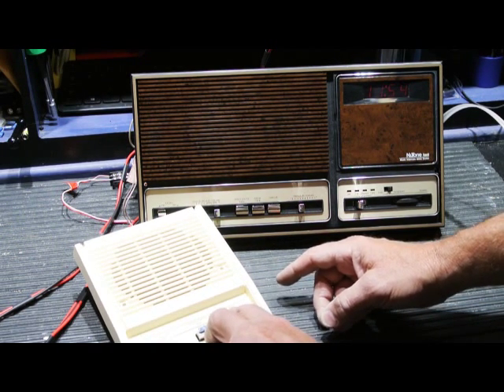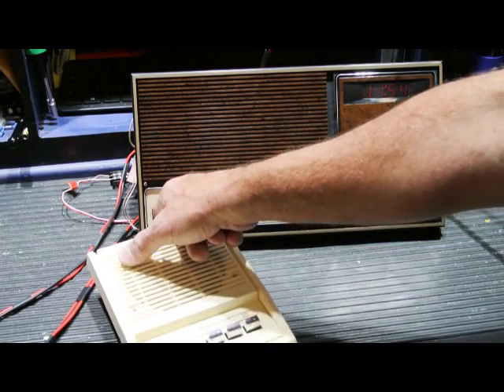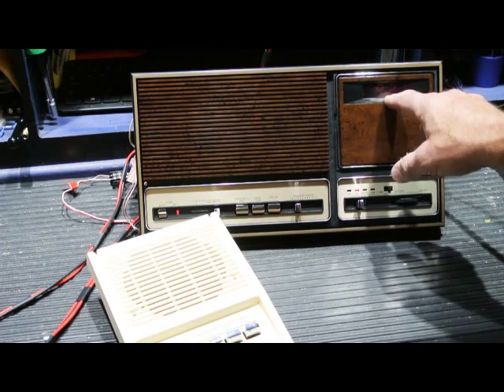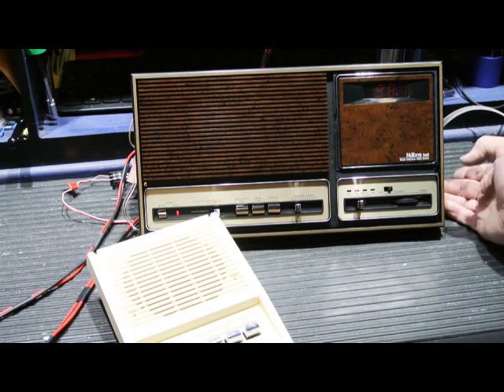The intercom does function now. Let's go ahead and try the radio. Radio on — we have it on FM, and the readout is now correct for the radio stations. It's 92.1... 93.3... 98.1.